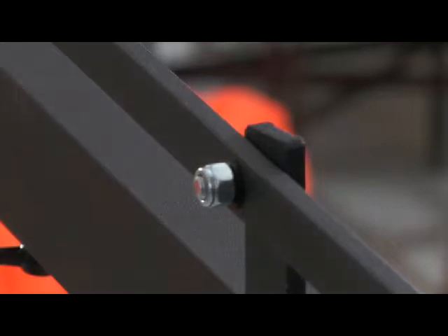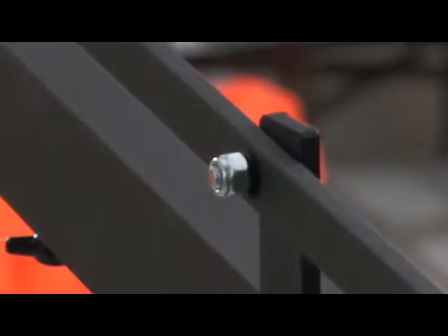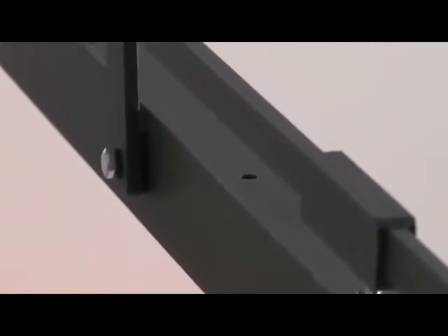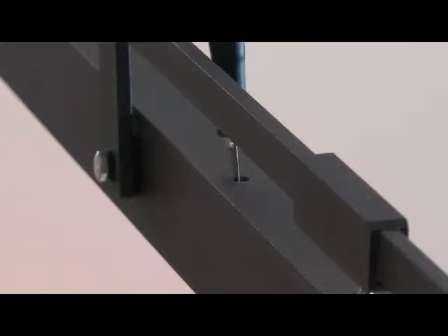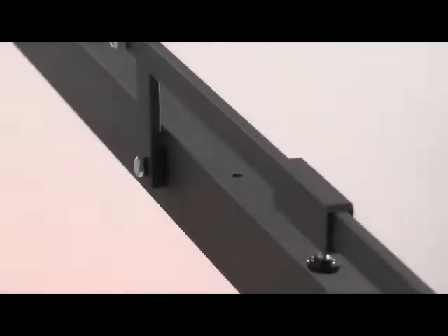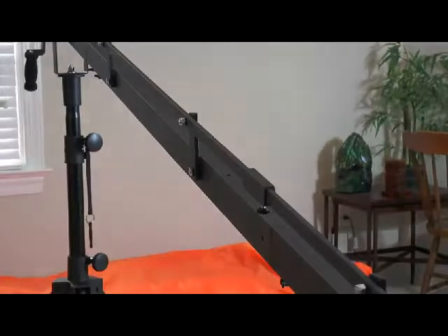You can also see the finish of the powder coat is really nice. You see these holes on the top — if you get their support wires, it's already set up and ready for them to be installed, so you wouldn't have to drill any holes in your nice new jib. I found that I really wouldn't need the support wires, but maybe in the future.